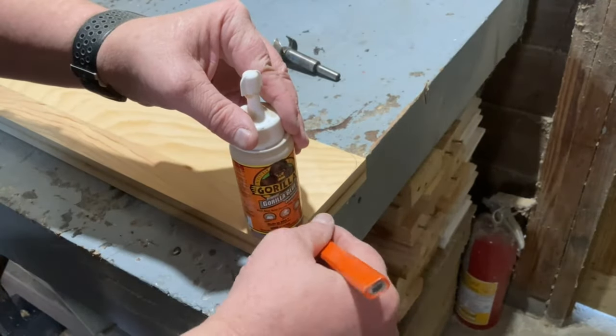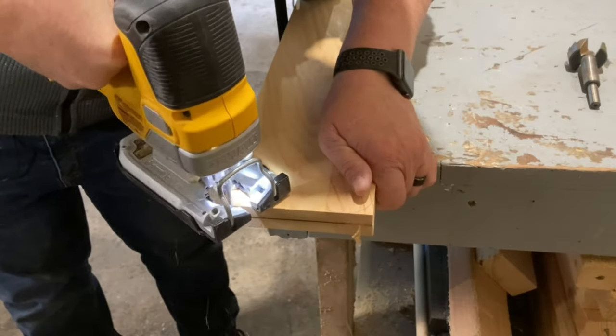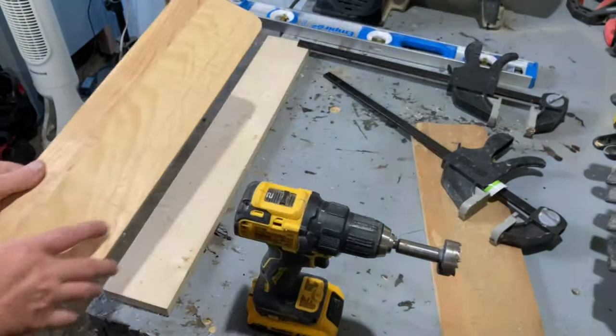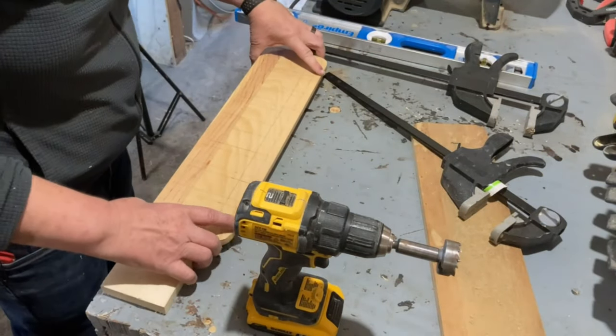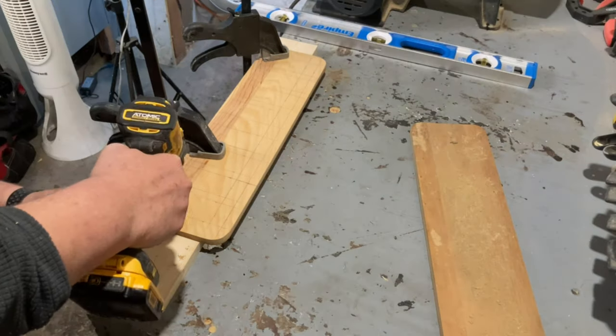Once I had both pieces cut, I rounded off all the corners. Then after that it was as simple as marking my measurements and start drilling holes. I used an inch and a half Forstner bit to drill all the holes.